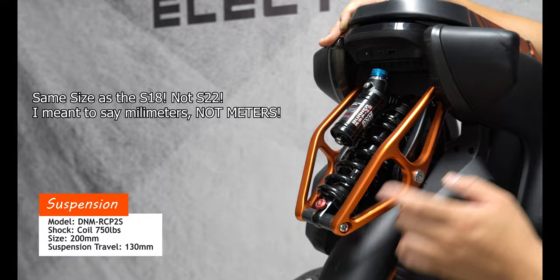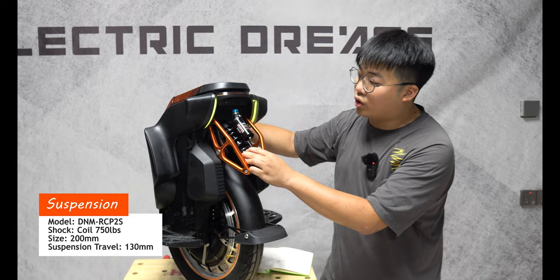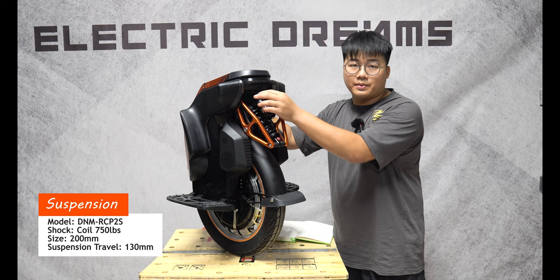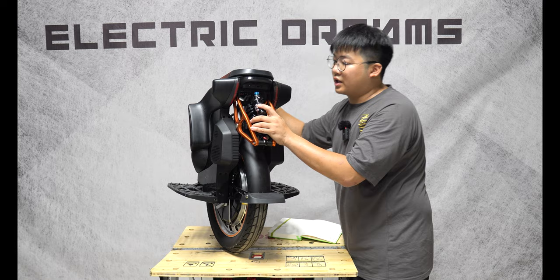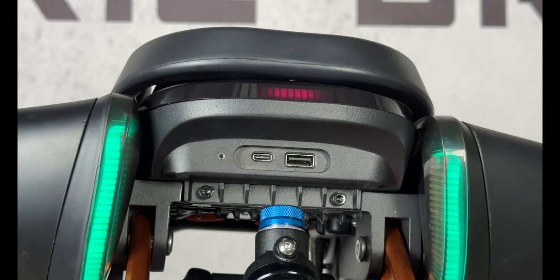Equipped with the S19 is a 750 coil shock. You still have your rebound and compression adjustment right here. On the back as well, you have your brake lights, your equalizer lights, and also your USB — USB-C and your normal USB-A.